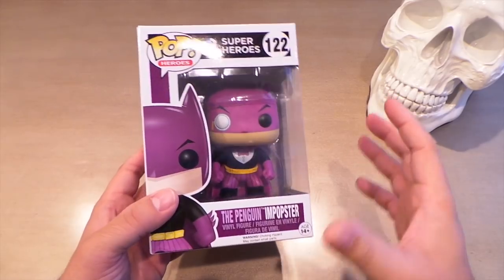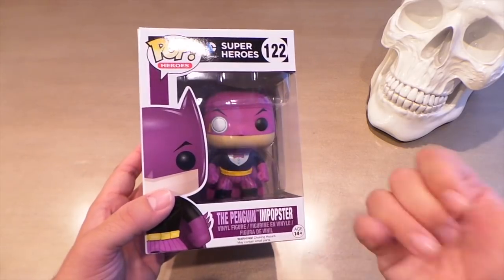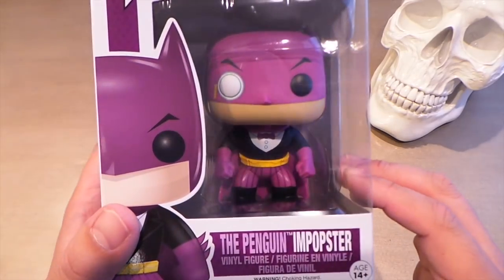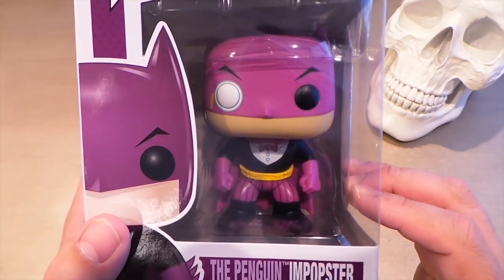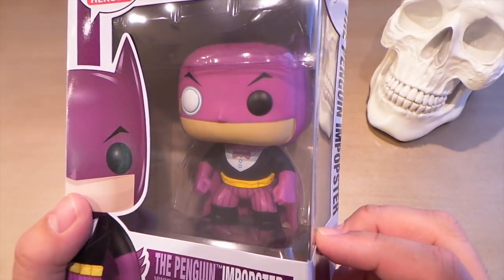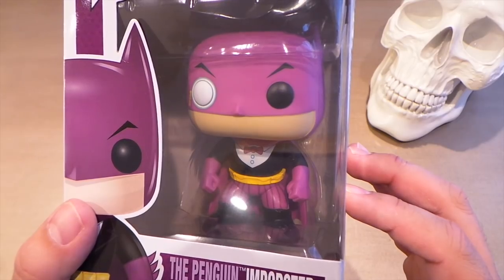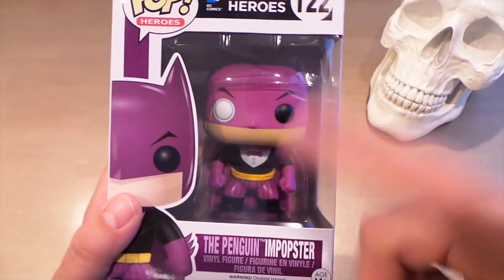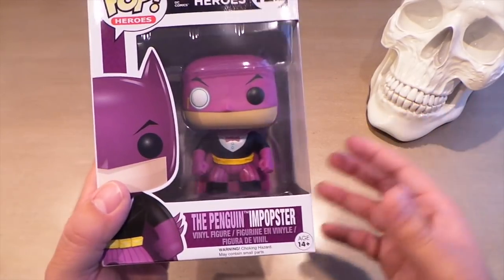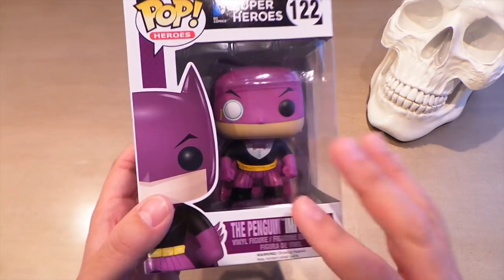This is the guy that was a catalyst for this pop haul getting out of control, and that is the Penguin Popster. I actually pre-ordered this guy from GameStop and got the call that he was in — that's what got me started hunting that day. He looks pretty cool. This is a repaint, but it does look like they added a small groove around the monocle to make it look more like a monocle. It's a repaint of the original Batman mold, but they added a small adjustment there, which is a nice touch. This is one of my favorite Popsters.